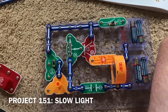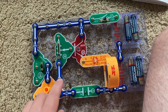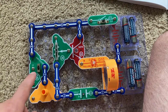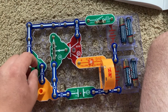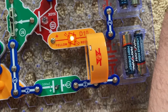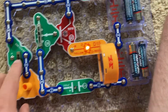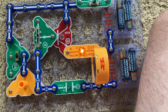Project 151 is slow light. I have the slide switch already on, but after moving the adjustable resistor to around the middle, I'm going to move the switcher toward me and watch the bicolor LED. It slowly comes on and it's going to stay on until I move the switcher back to the middle position, and then it will slowly go out.